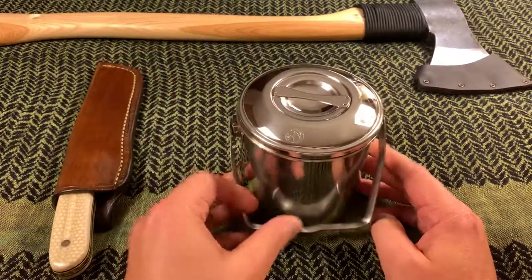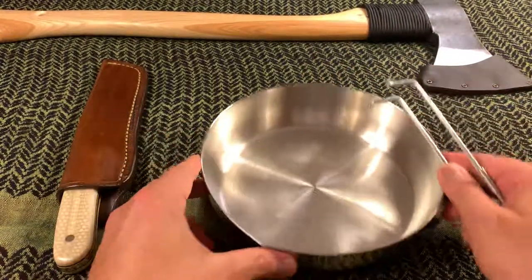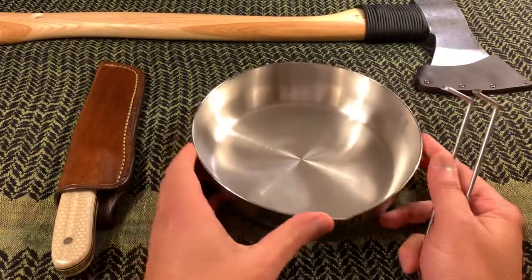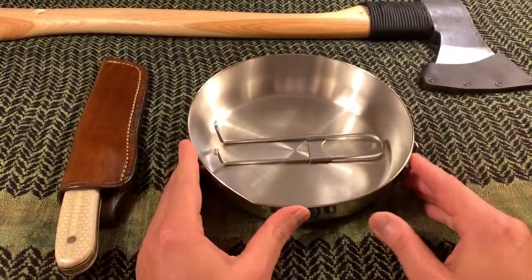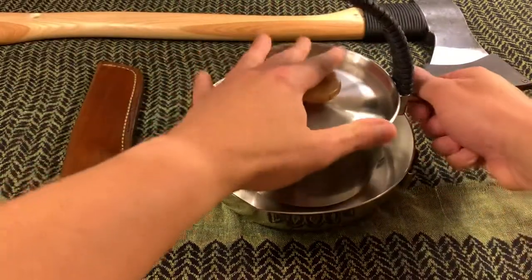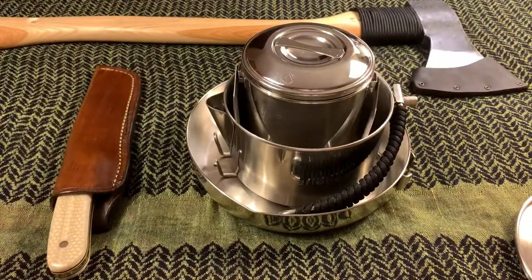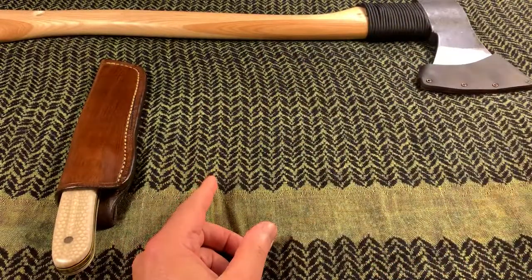It's very versatile — you can cook several different things, either for breakfast or for dinner. I also picked up the MSR frying pan, again nice and small and compact. It's stainless steel but has an aluminum plate on the bottom that allows heat to be distributed evenly. The small handle comes off and can store right there, making it very easy to put it all together — with the Zebra pot on the inside — and place it in the bag.